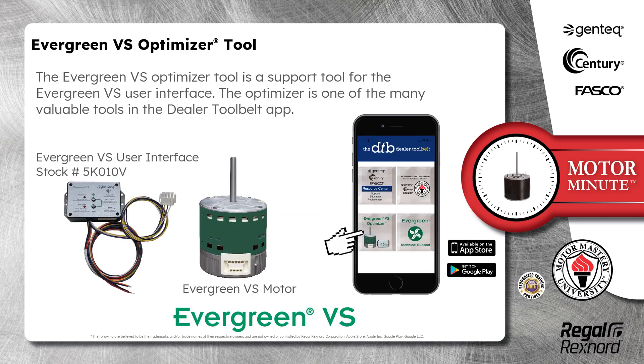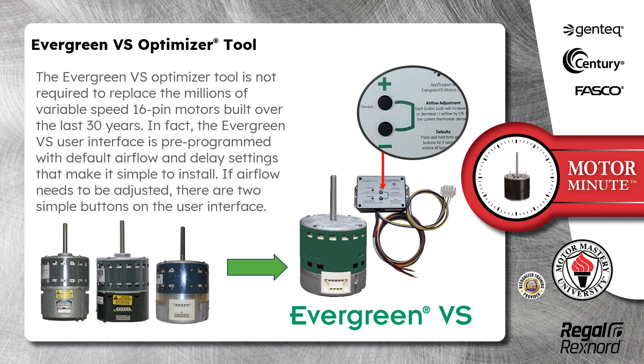The Evergreen VS Optimizer tool is a support tool for the Evergreen VS user interface. The Optimizer is one of the many valuable tools in the Dealer Tool Belt app. The Evergreen VS Optimizer tool is not required to replace the millions of variable speed 16-pin motors built over the last 30 years.